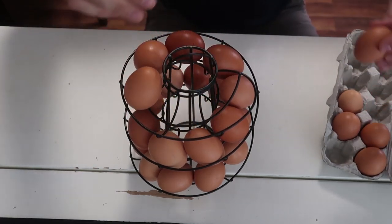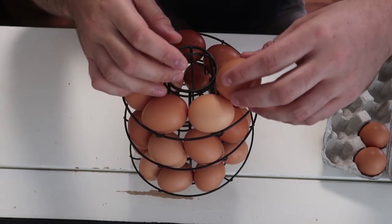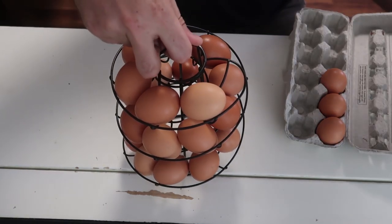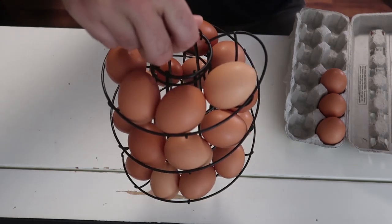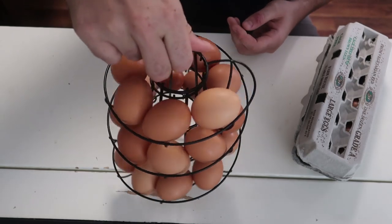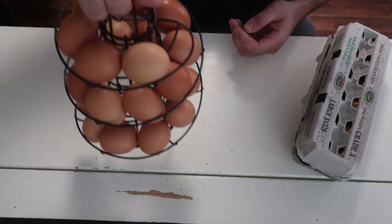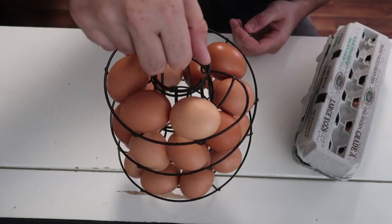No way, it takes two cartons of eggs almost. Look at that — 21 eggs hold up, no problem. These are large eggs, so imagine with small eggs, even more fit. It looks beautiful in the refrigerator. I like it, and if you want to pull out a bunch of eggs you just grab it and carry it — awesome.